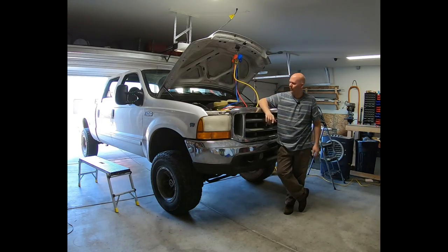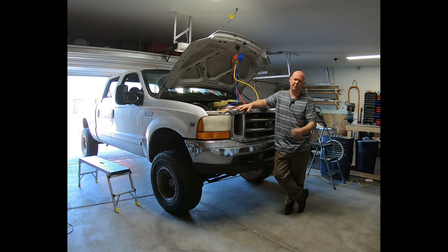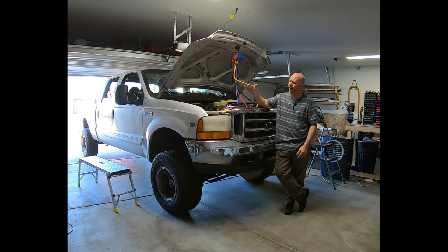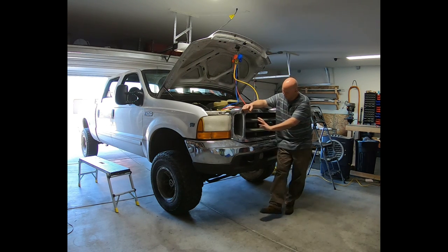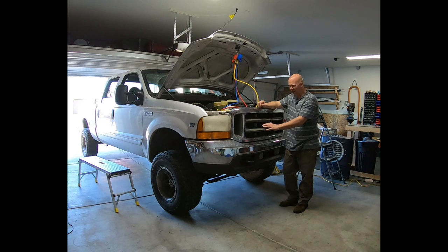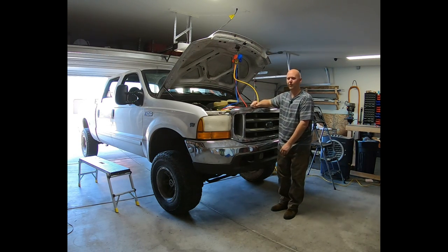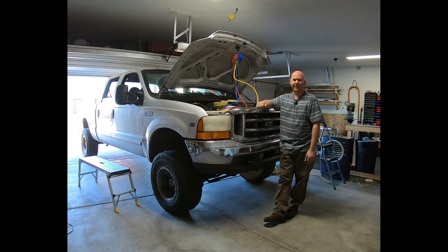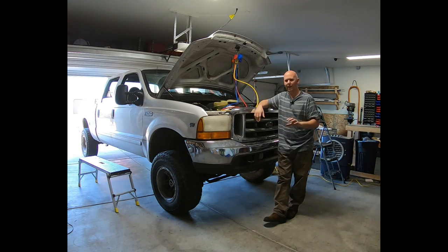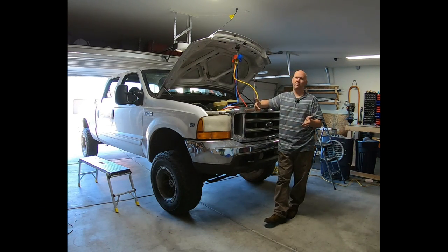Good morning and welcome to another morning project. Today we're working on the 2001 Ford F250 4-wheel drive 6.8 liter V10 gasser Super Duty. We're replacing the entire AC system: the orifice tube, dryer, compressor, and condenser. The condenser is right before the radiator and has no screen protection, so the fins are bent and pretty nasty. We're also replacing the evaporator, which on this truck is actually in the engine bay — easy access. With no cabin filter after 20 years, it's probably clogged, so we're doing a whole brand new system.